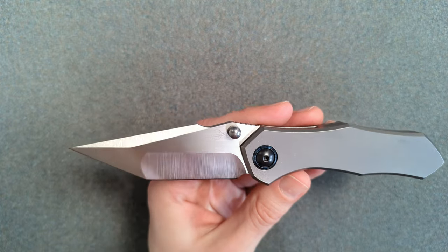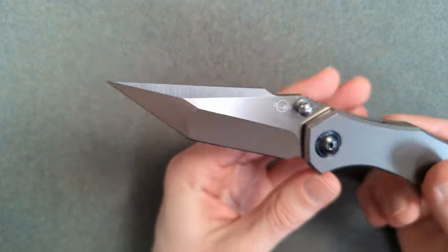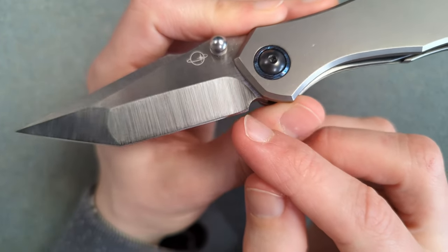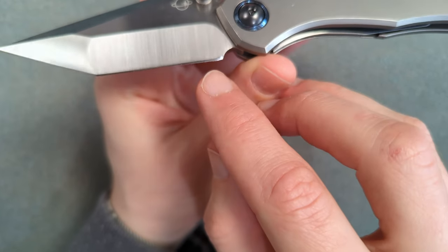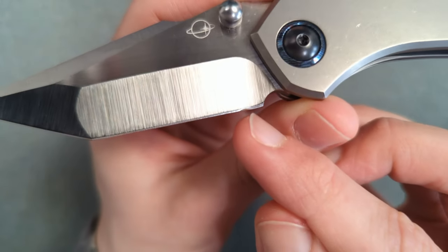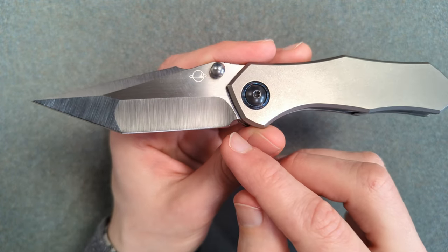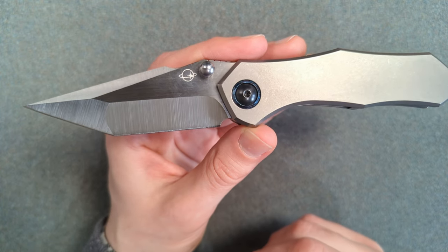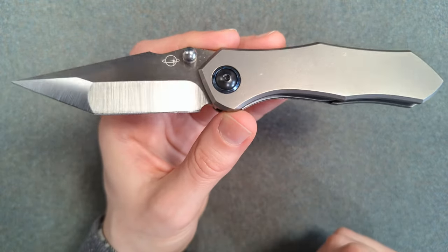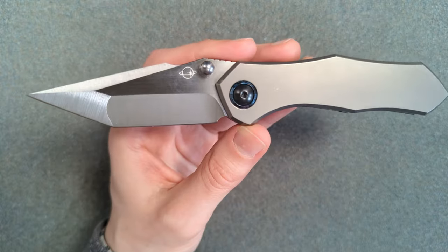Overall the blade profile isn't the cutting profile I like — I prefer tall grinds on thin stock — but a lot of people will still like this and it will work well for general EDC purposes. One thing back here: the plunge grind isn't done perfectly — you can see it's ending all the way up here, so we're starting to smile up there. On the production version I'd like to see them pull that back slightly. There's one other important thing I'd want them to change and that's the thumb studs — we'll talk about that when we get to deployment. The blade steel is M390 and they said it'll be heat treated between 59 and 61 HRC.